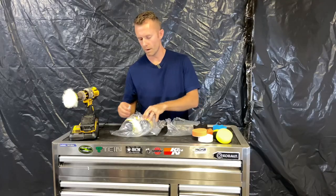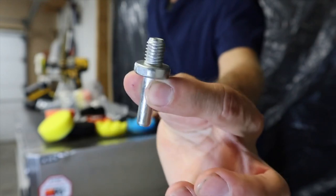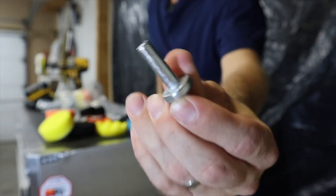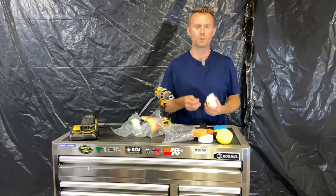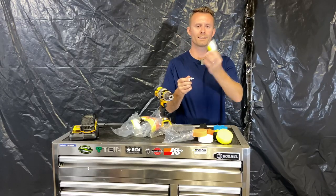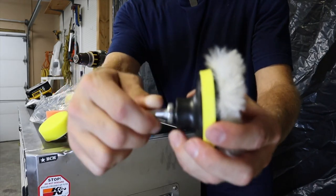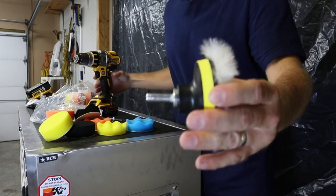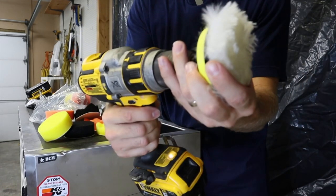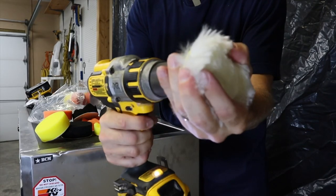And then importantly, it comes with this drill adapter. It has the threaded end that threads onto their backing plate, and then the other end goes into your cordless drill. So you take your adapter and your wool pad, the threaded end goes into your backing plate, and then this side goes into your drill, and then you essentially just have a rotary buffer with a cool three-inch pad.